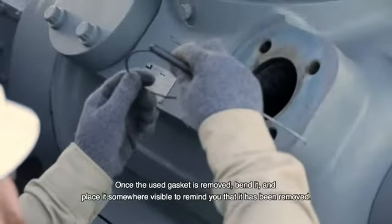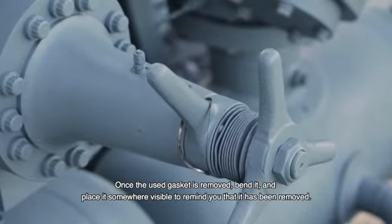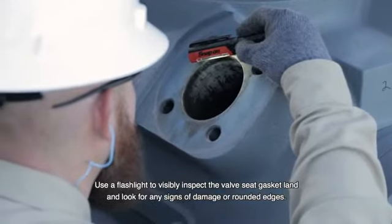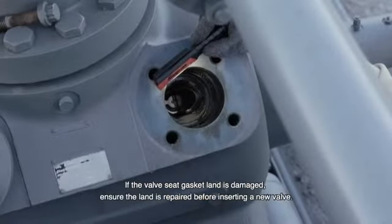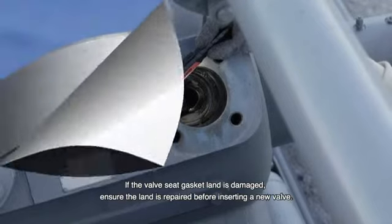Once the used gasket is removed, bend it and place it somewhere visible to remind you that it has been removed. Use a flashlight to visibly inspect the valve seat gasket land for any signs of damage or rounded edges. If the valve seat gasket land is damaged, ensure the land is repaired before inserting a new valve.